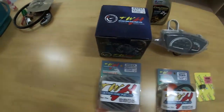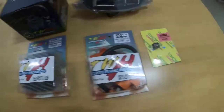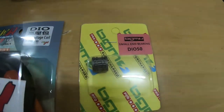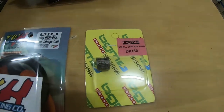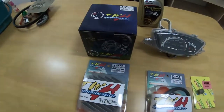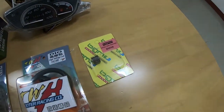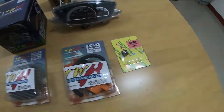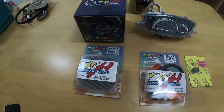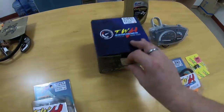The pièce de résistance is the new 48 millimeter TWH cylinder kit. TWH make great products and they're very popular in Thailand. To go with that I've brought a new needle bearing as well, because the original one — who knows how long it's been on the scooter. This one is a BGM, which is a more expensive brand than TWH, but it's an important part so I spent a little bit extra. Let's get on with the unboxing.